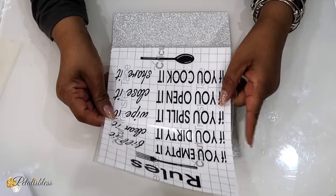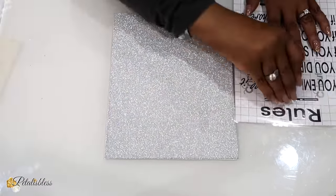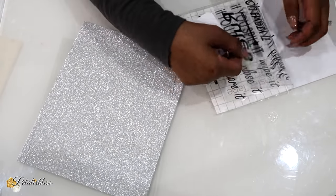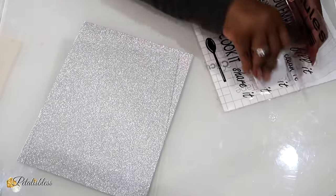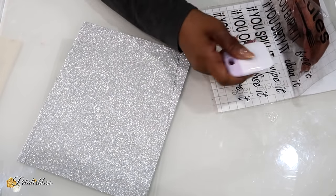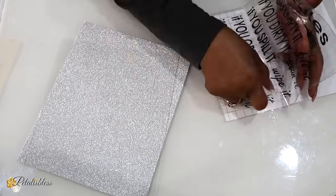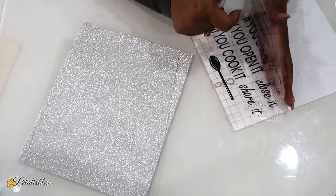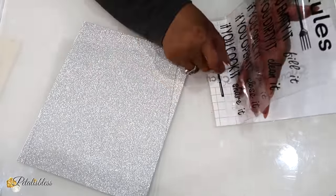Here is our vinyl with the rules. I need to remove the transfer tape — the struggle is real here. We need to rub and burnish it some more. As you can see, I take it up and some letters come up, some don't — so I'm just rubbing it some more. I don't understand these DIYers — they make it look so easy and it's not. The struggle is real, it's not easy — but it's fun. I laugh every time. You just rub it down some more and it does come up eventually.